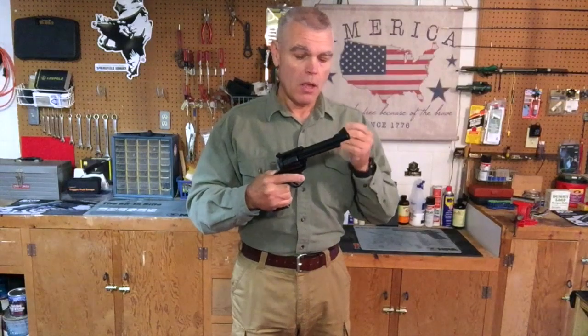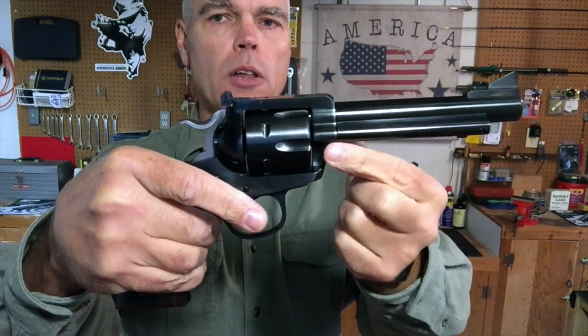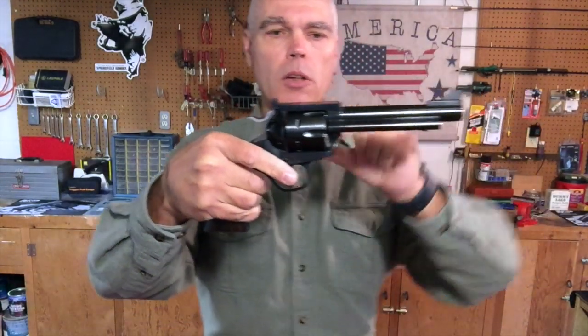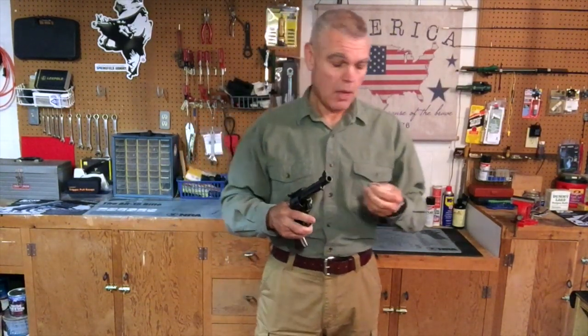Some of you may be wondering why I didn't opt for the more powerful .44 Magnum. The reason is that since this is a .44 Special, Ruger builds it on its slightly smaller .357 Magnum size frame, making it a little bit smaller and lighter than the .44 Magnum Blackhawks. Also, as a handloader, the .44 Special has a lot of appeal. I can load it down to light plinking loads all the way up to ammunition that approaches the power of the .44 Magnum. And if I want that extra power, I can grab one of my .44 Magnum revolvers.